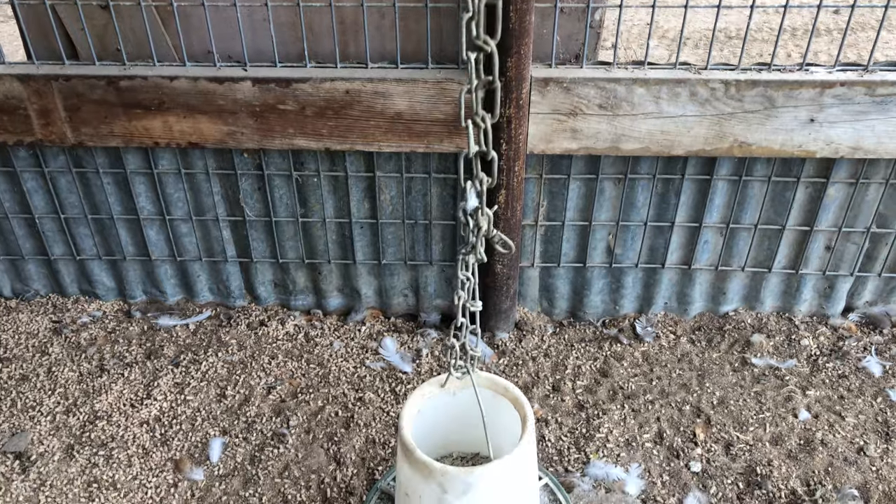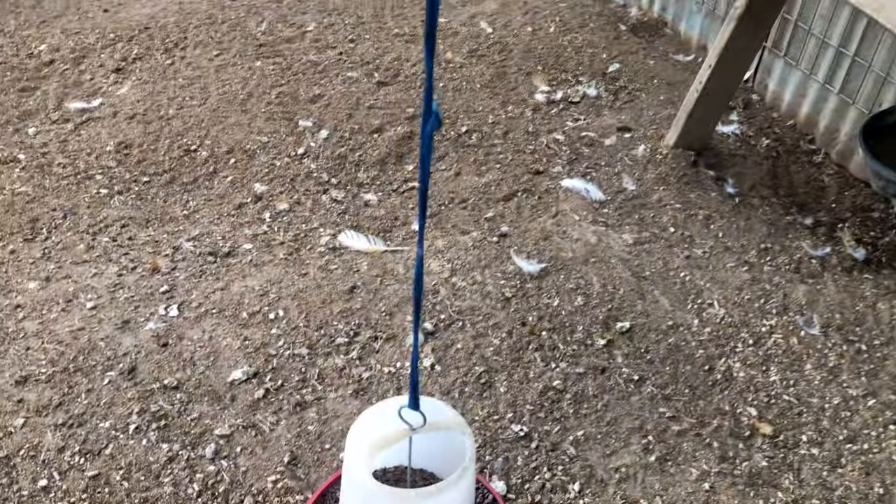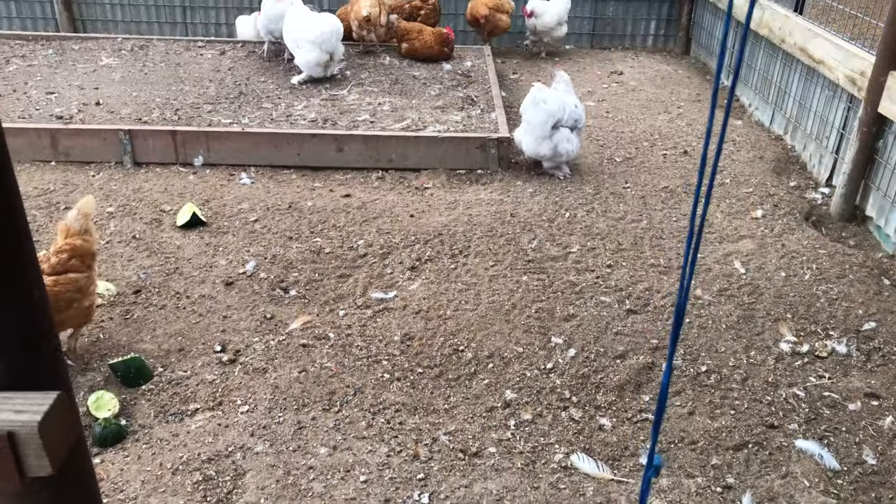The next feature is the automatic chicken waterer. I still check on the water to make sure everything's working properly and clean it out, but it's really a time saver not having to fill it up every day or worry about it getting dumped over. I also have oyster shell in its own hanging container as well as grit in its own hanging container, which keeps the chickens from scratching it out and making a mess.